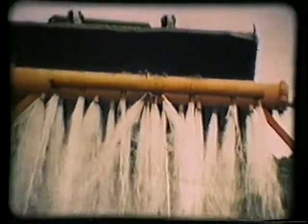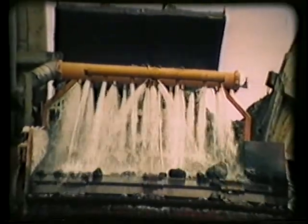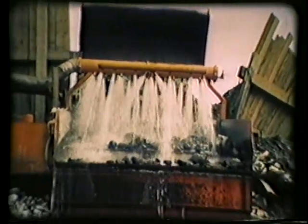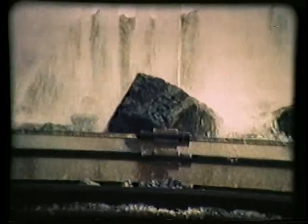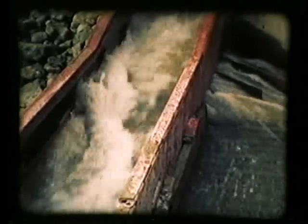The material to be sluiced is loaded onto the upper end of the machine, where an adjustable built-in feeder evens the flow. The material moves across the Grizzly by wave action and is constantly washed by jets of water from the manifold. The coarse materials are discarded at the lower end of the machine. The fines drop through the self-cleaning slots between the plates, and then are carried by the water to a sluice box, which is set at right angles under the lower end of the Grizzly.